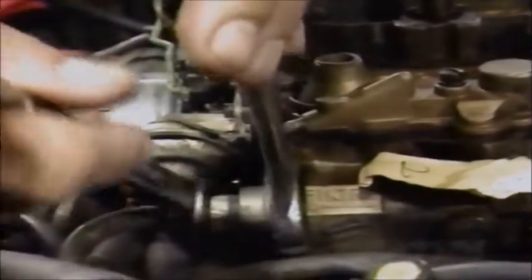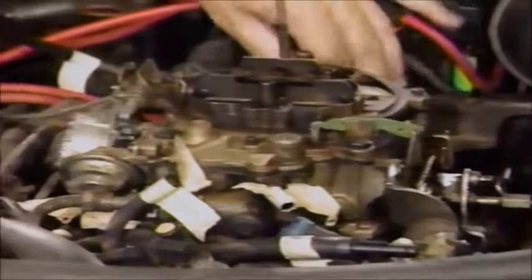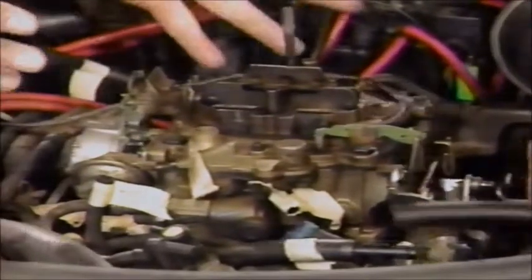Now we're removing the linkage and the return springs. These little clips - you just lift a little tab and slide them; they come right off. Don't lose them. Get your return springs off and your kickdown linkage. Then we'll remove the fuel line. In the back of the carburetor, remove the vacuum boost line. Up front, disconnect the electrical fast idle kick-up solenoid. Sam and I spent a lot of time removing all the vacuum lines, and we've marked the ports right here on the carburetor so we can hook the lines up properly on the new one.